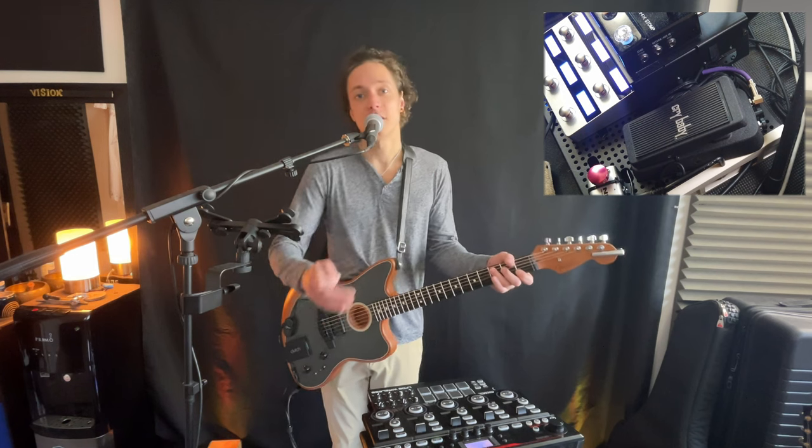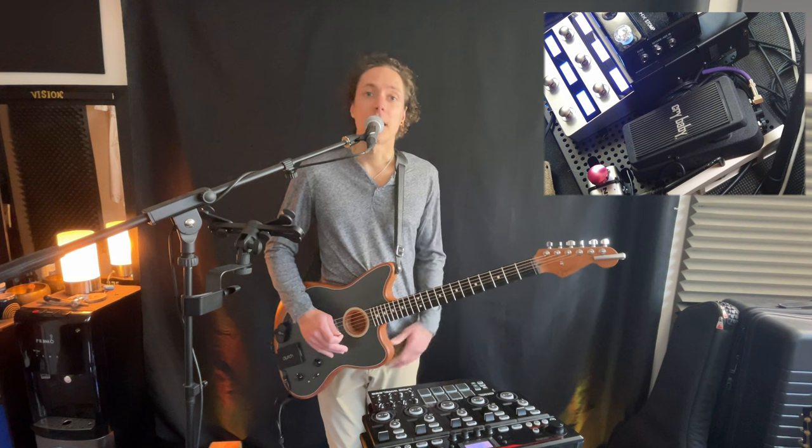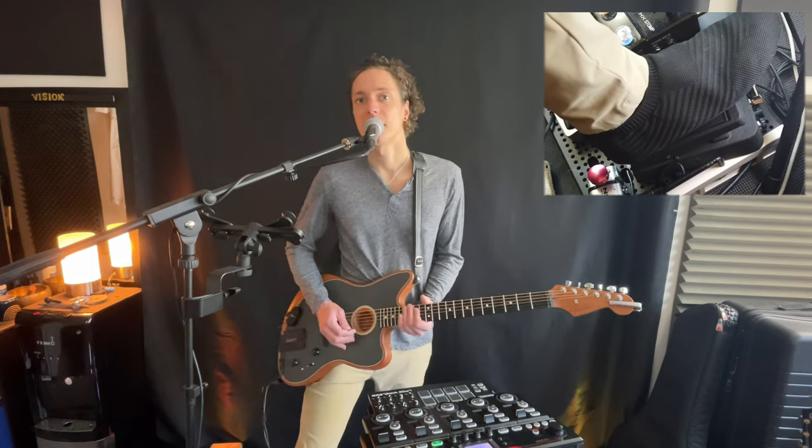I'll stick the different positions on the wah pedal as I go. And percussively, it's a powerhouse even for just making chugs more interesting. And you can sweep things like this slowly.